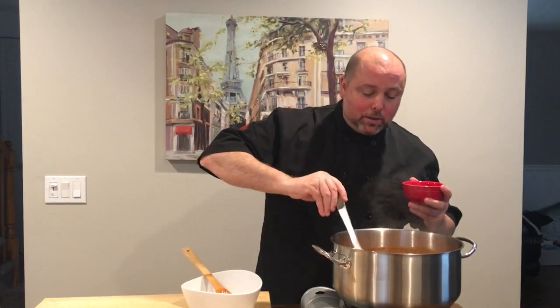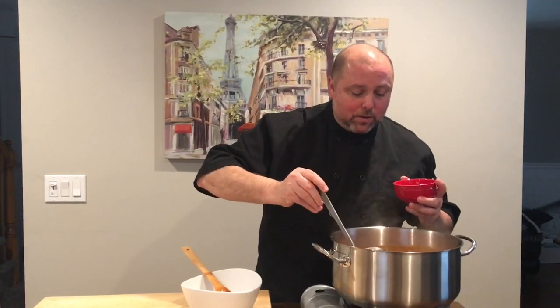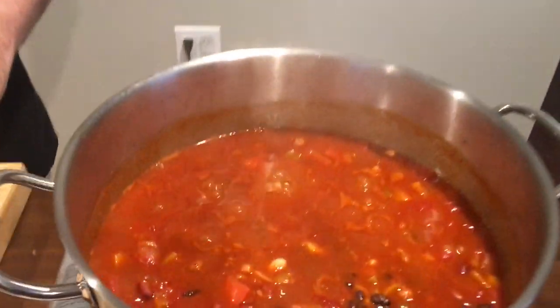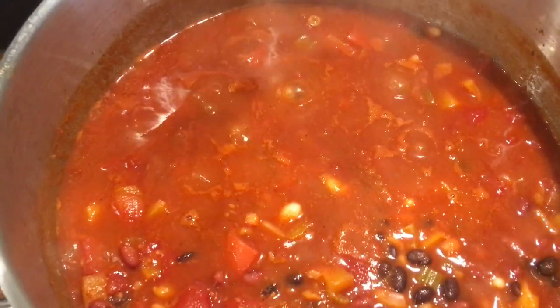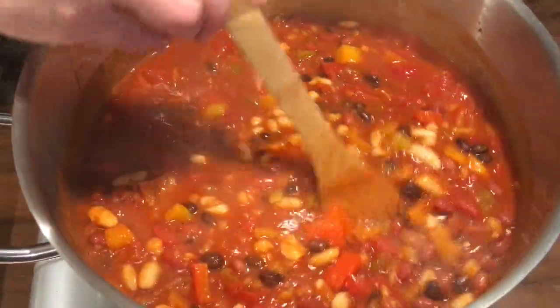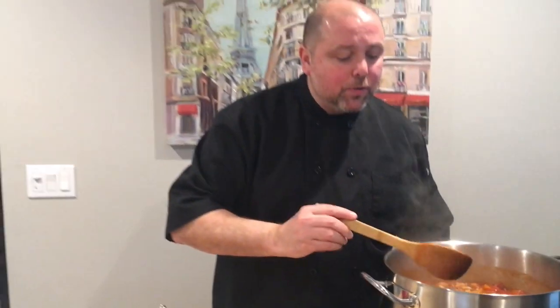At this point, it's a nice time to test for seasoning. I'm going to take a little ladle of the beans and sauce, let it cool, and just taste it. I want to check — if I need more spice or more sweetness, I can add it. Really good. I don't think it needs anything else. It's nice and spicy but with a little bit of sweetness from the brown sugar. Not too spicy, not too salty — I think it's perfect.